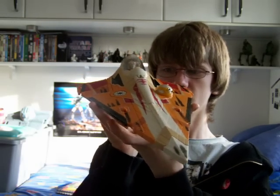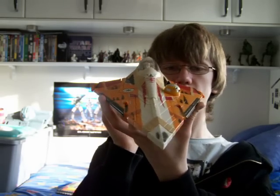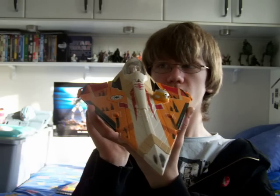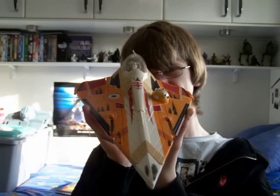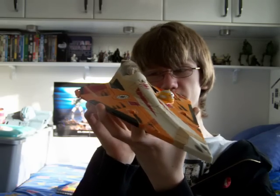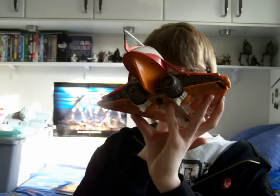Really, really nice vehicle — can't fault it at all. The only thing I don't really like about it is that I had to apply all the stickers myself. I absolutely hate putting stickers on vehicles; I always mess it up. But I think this one came out pretty well.